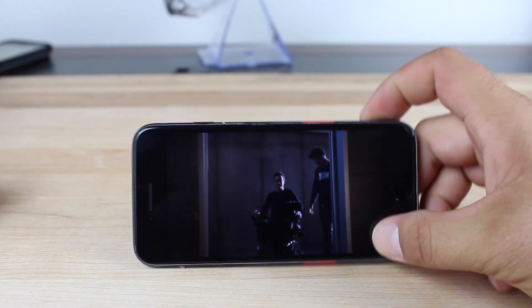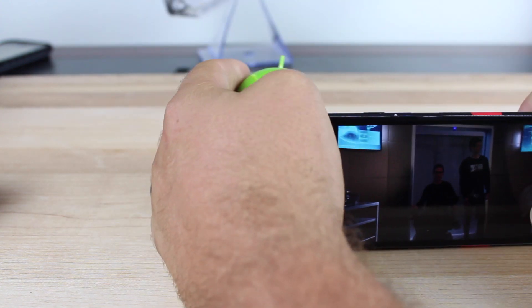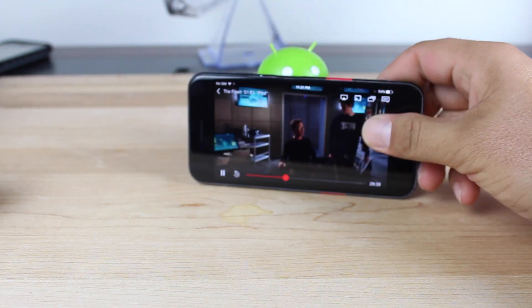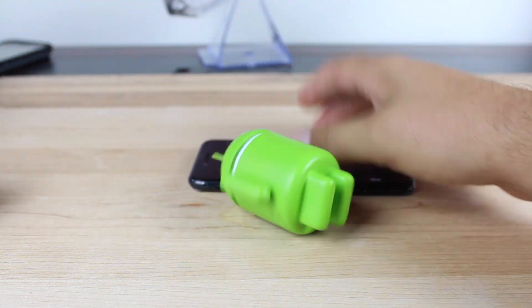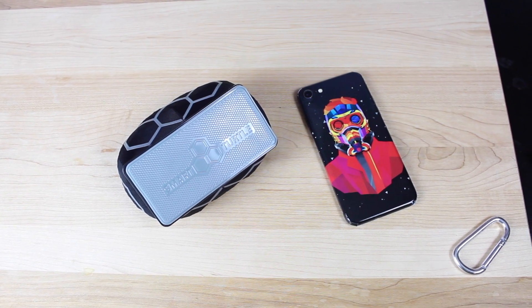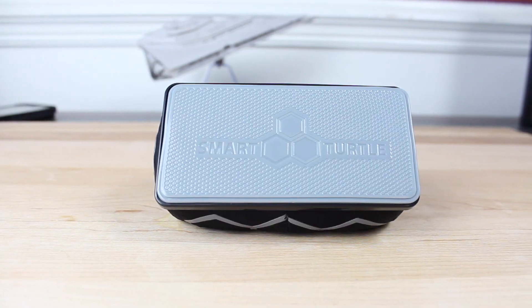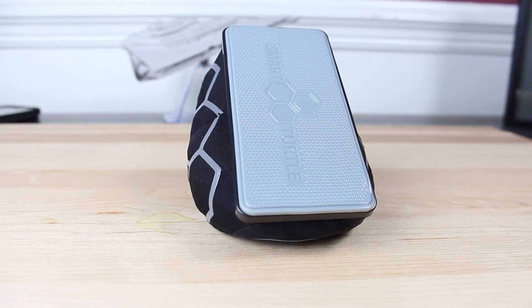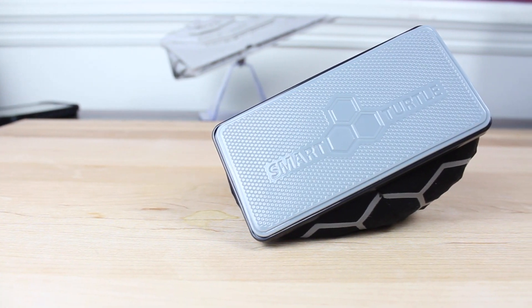We've all been there before — you're eating lunch at your desk during your lunch break, you're trying to catch up on your favorite episode of The Flash or The Arrow, and you're searching for anything to prop up your phone. SmartTurtle is the perfect solution for an iPhone 7 stand. The beanbag design allows you to prop your phone up at any angle, and it is heavy enough to ensure that your iPhone is going nowhere.